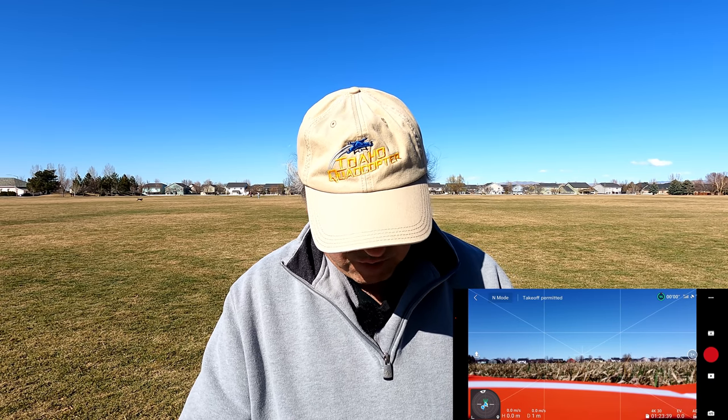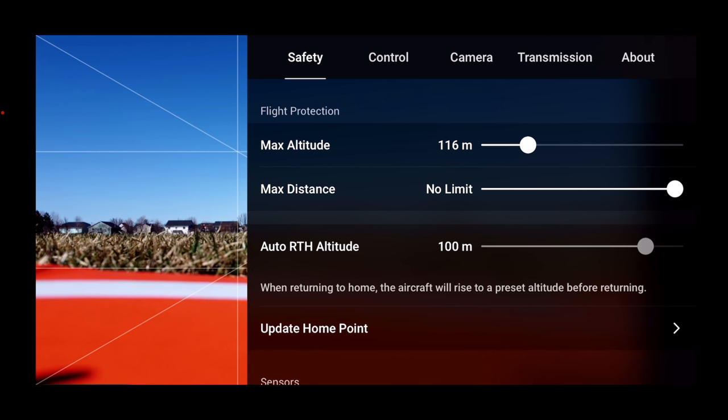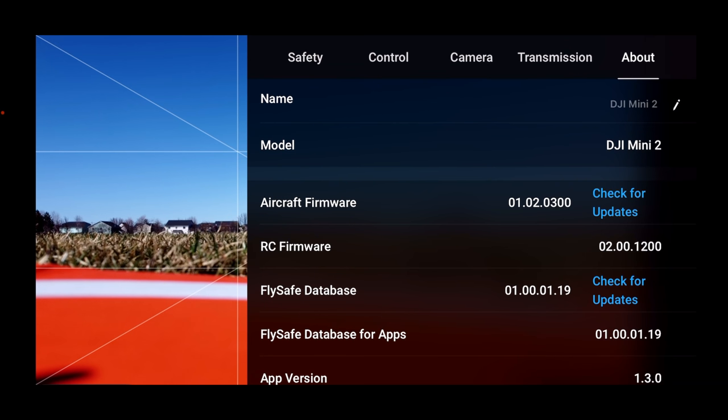Let's look at the safety menu like I always do. Altitude is set at 120 meters — that's about max legal — so I'm going to drop that down to 116. Max distance was set to no limit, which must have changed with the update. Auto return-to-home altitude was at 100 meters, which is too high for me. I typically set it at 70 or 80. IMU is normal, compass is normal.